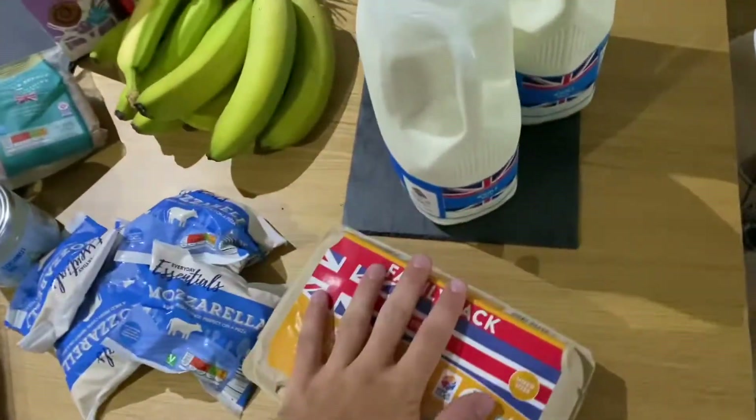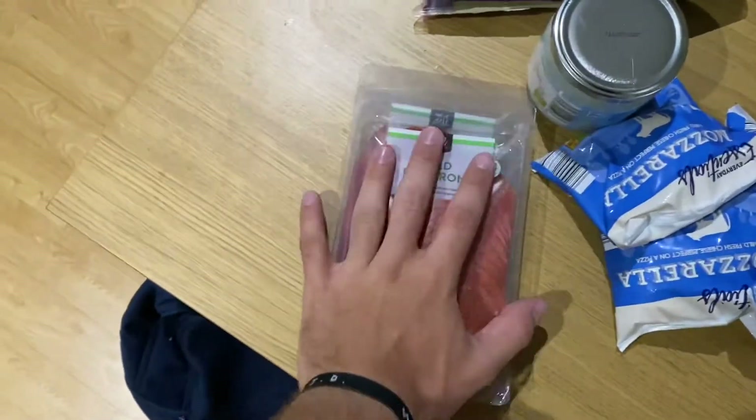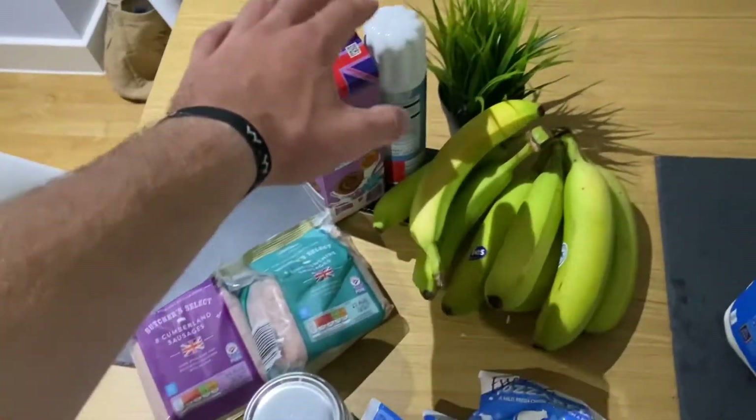I've just returned from Aldi — I got the train there. This is what we've got: eggs, milk, cheese — mozzarella to be specific — pepperoni, coconut oil, two packs of sausages, milkshake, and bananas. Now I've bought this food, and yesterday I bought a load of food as well. I think I've got enough for the week. I'm basically going to be making some meals out of all this stuff — I've kind of got everything I need for the week now.